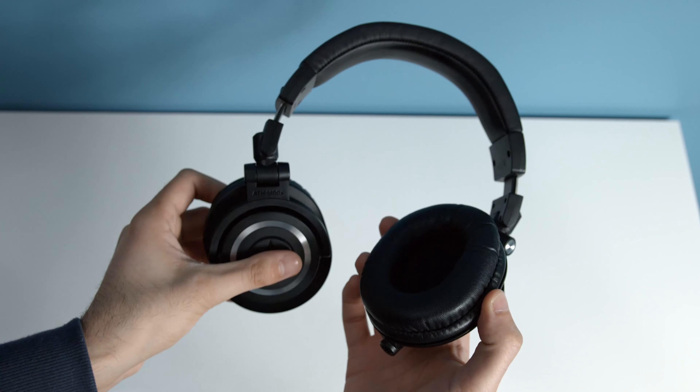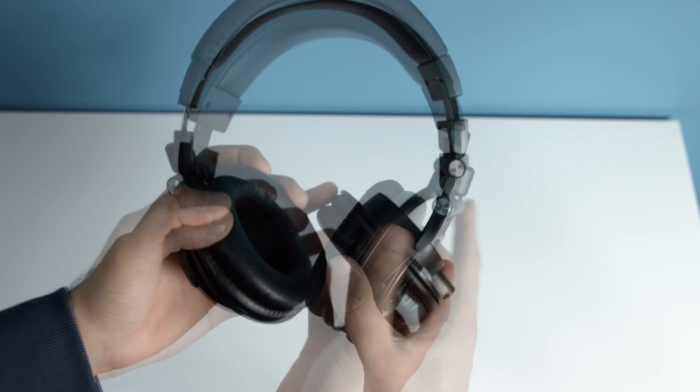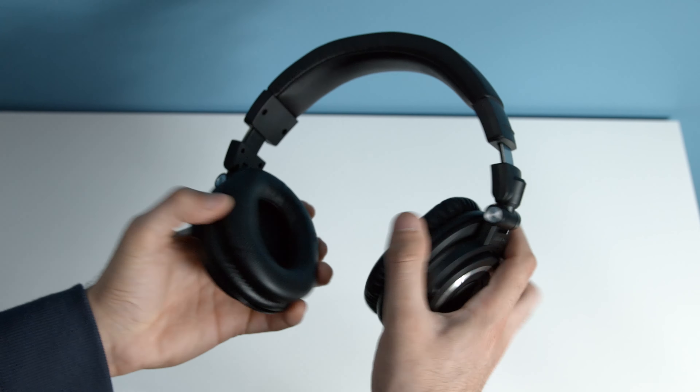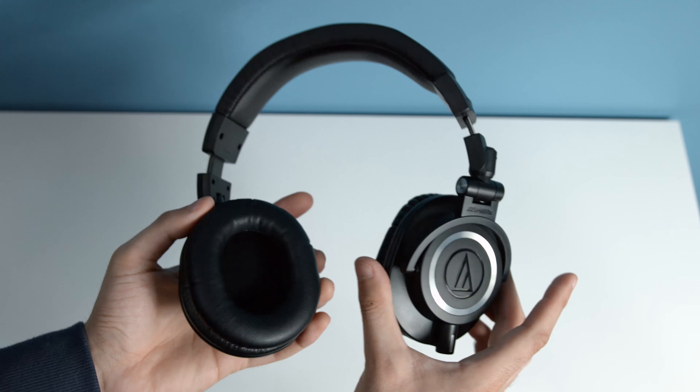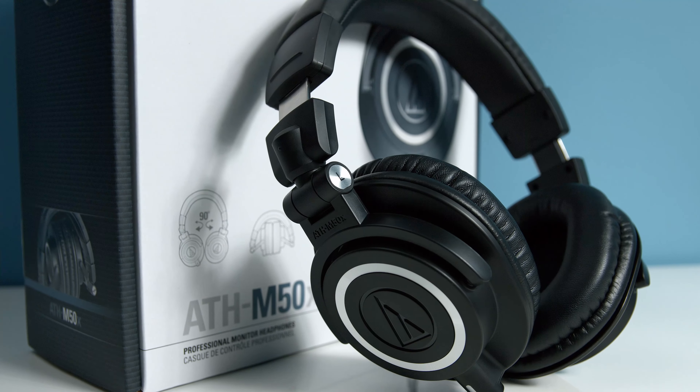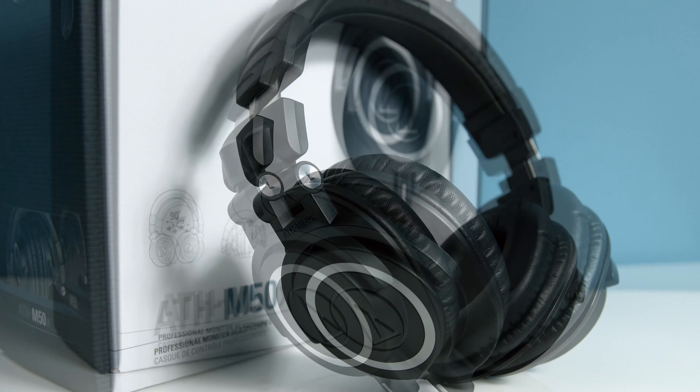Even though the price for the M50X is not the lowest, you get one of the best deals out there when it comes to price versus quality. It is a well-built product with a great sounding pair of headphones. If you liked this video please like and subscribe, or leave a comment below, and I'll see you in the next one.